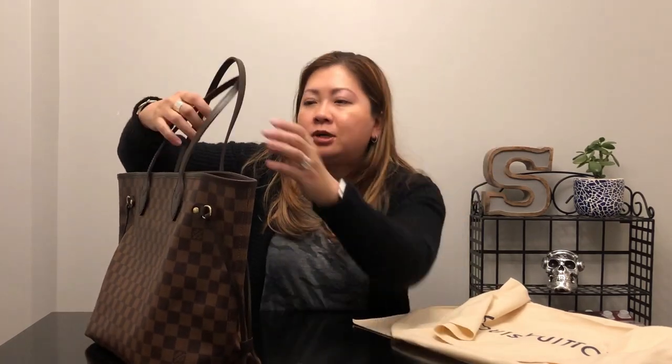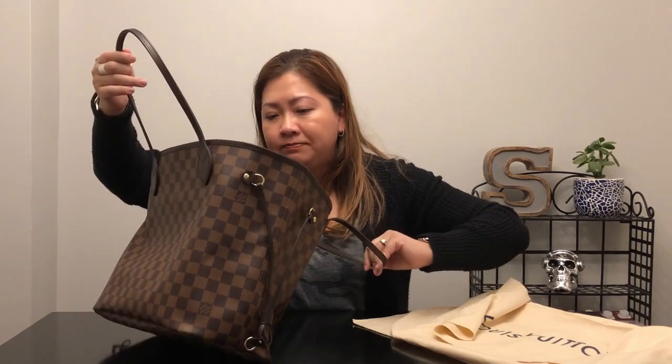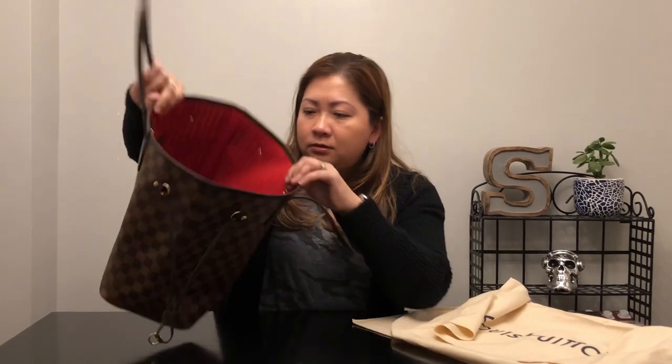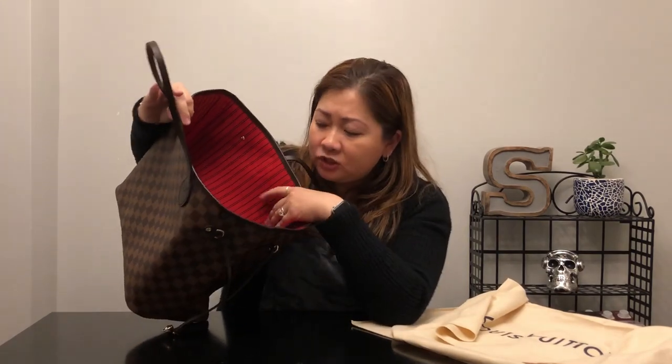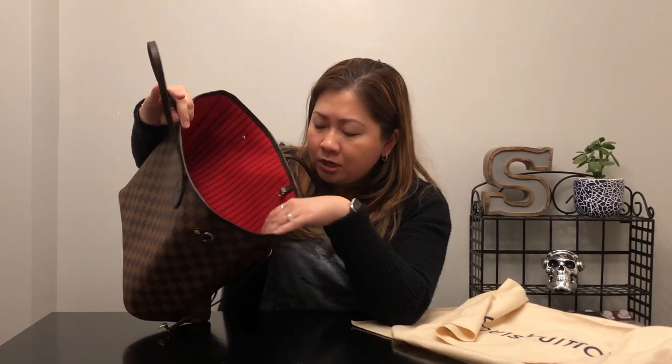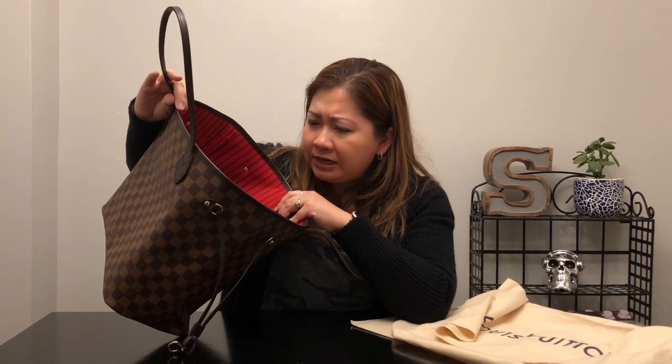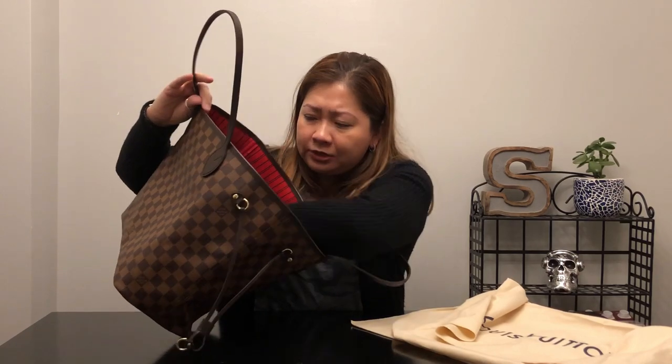I know this bag will get a lot of use. I'm a mother of two boys — they have their water bottles and snacks galore, on top of my water bottle and my husband's water bottle. So I know this will get a lot of use. I will buy the organizer that goes inside, just to protect the interior. I don't like it when the interior gets dirty, so I definitely will be ordering the organizer that goes inside.